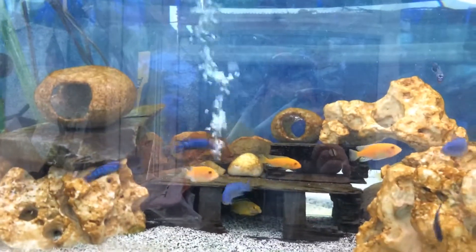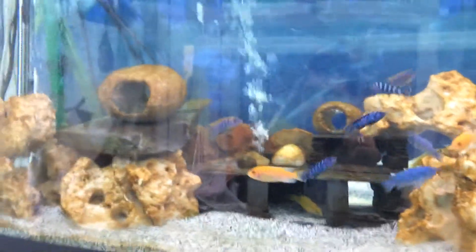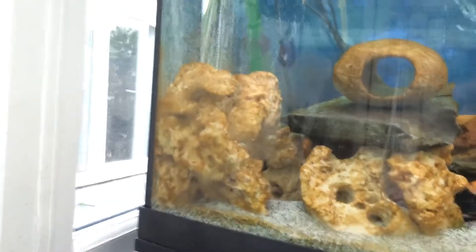This is my Mbuna cichlid setup. I'm going to talk you through how I set it up.